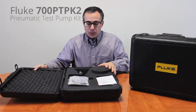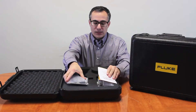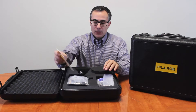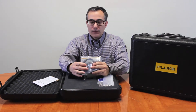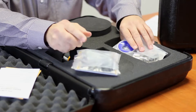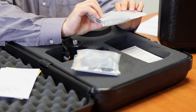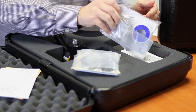When you first open the case, you're going to find the pump itself and a few bags of materials. Here's your instructions. You have some heavy duty hose and some fittings and some spare O-rings. You also have some Teflon tape and some other fittings, as well as instructions on them.